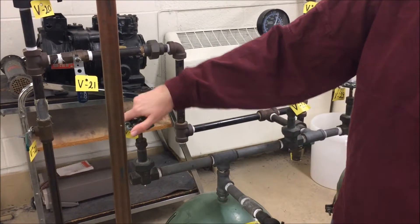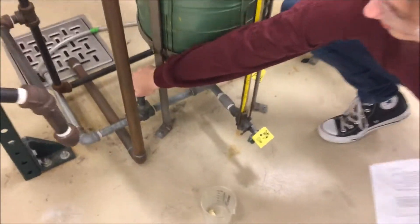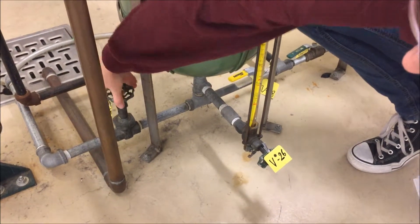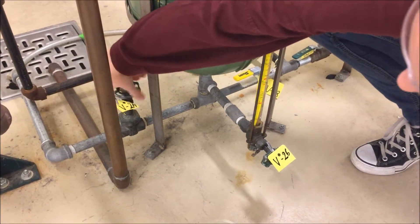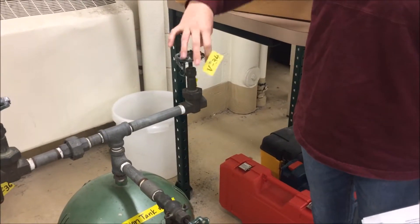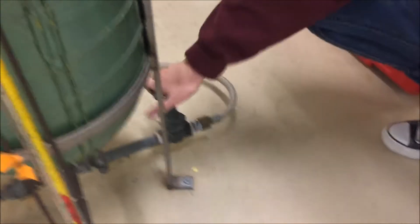To drain condensate collection tank 1, open valve V23 at the top and V24 at the bottom. To drain condensate collection tank 2, open valve V34 at the top and V35 at the bottom. Once these tanks have been completely drained, close all pre-listed valves.